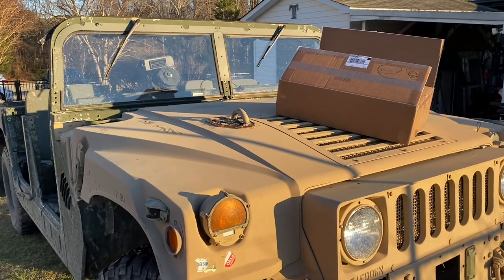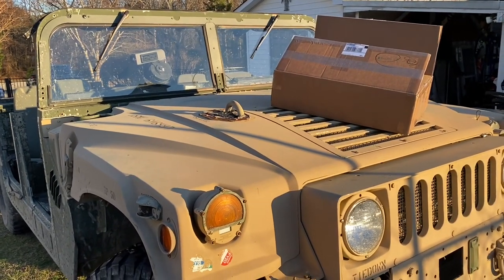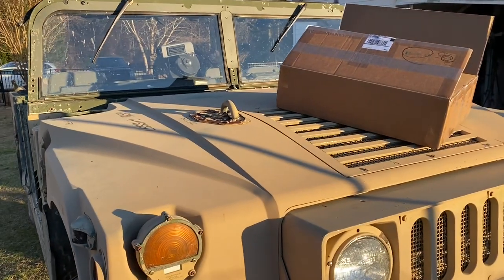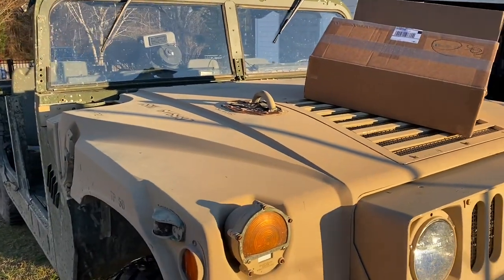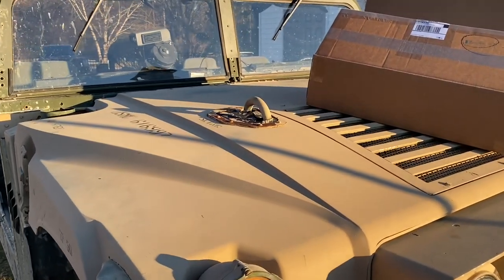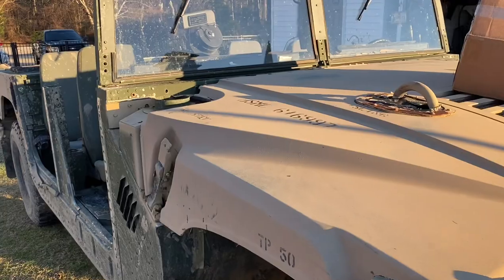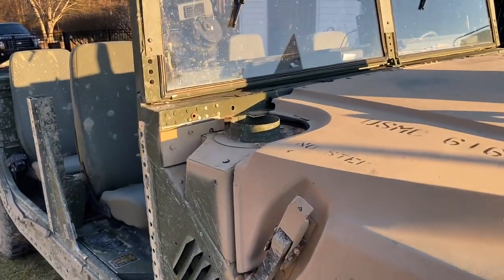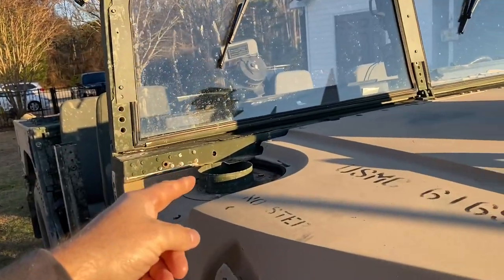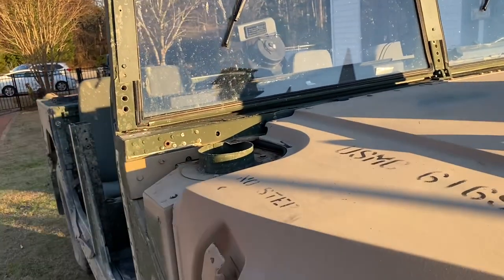Hey y'all, Mr. Tim's here. I'm out here messing with my M1114 Humvee. If you watched any of my other videos, I got this off GovPlanet, had it shipped in from Georgia to me here in North Carolina, just because the cost of shipping was just too good to pass up. When it got shipped, I had a snorkel. When it got here, didn't have a snorkel.